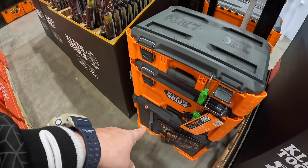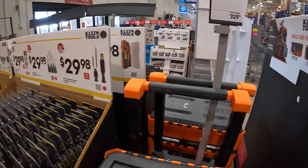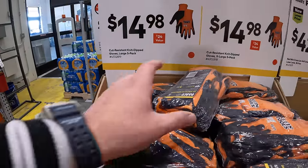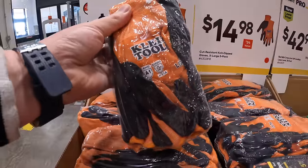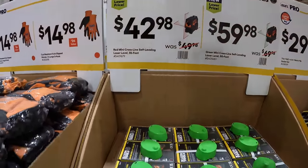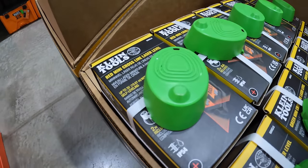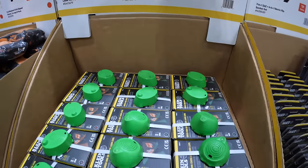Klein has all three of their units for $329 and they have their own special buy up on the wall. $14.98 for cut-resistant dipped gloves — four or five pack. $42.98 for a red mini cross-line self-leveling laser level. $59.98 for a green mini cross-line self-leveling laser, 50-foot range.